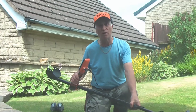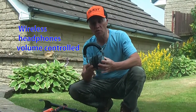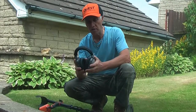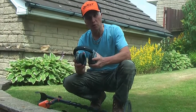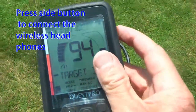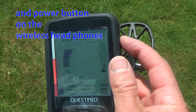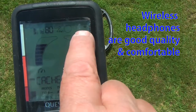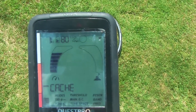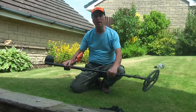This machine works with wireless headphones or direct headphones. Here we are with the wireless headphones — simply switch on the machine and it will automatically connect. They're sturdy, good quality headphones. Just press the side button on the top right-hand side and it will link up. As you can see, there are little wavy lines on the display to confirm it's linked up with your wireless headphones.